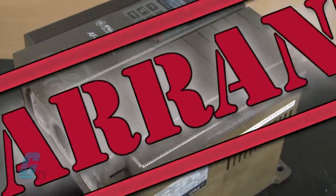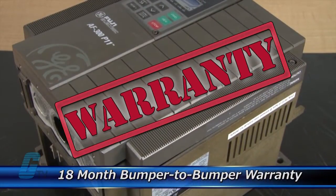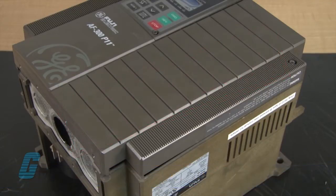The repair of your drive includes an 18-month bumper-to-bumper warranty, meaning the entire unit you send us is covered, not just the portion repaired.